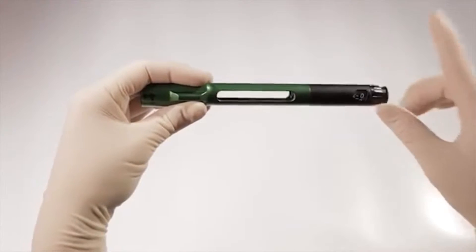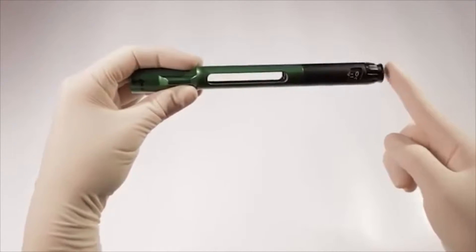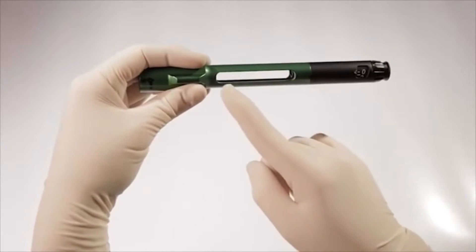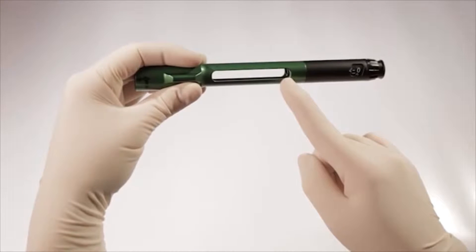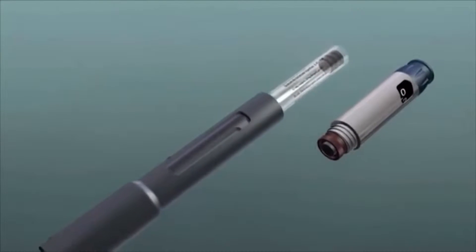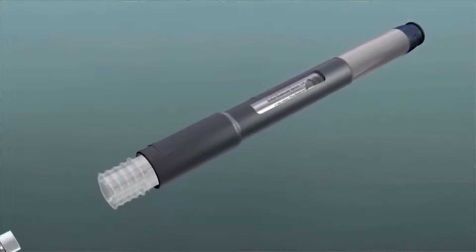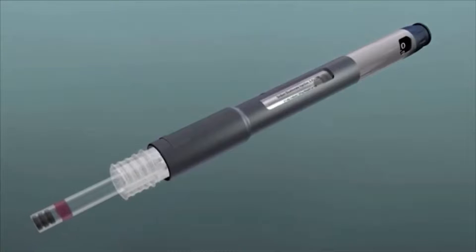The mixing pen is comprised of two main parts: the body, which contains the volume dial and dispensing components, and the cartridge chamber, which houses a 3-milliliter cartridge. When used with a cartridge connector, the pen and connector create a sterile fluid path for connecting the 3-milliliter cartridge with a 1.8-milliliter cartridge inserted into the connector.